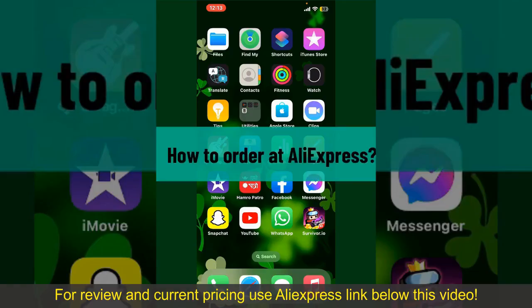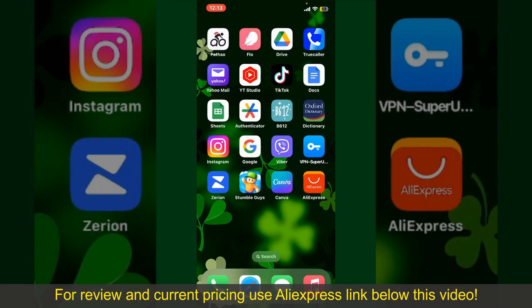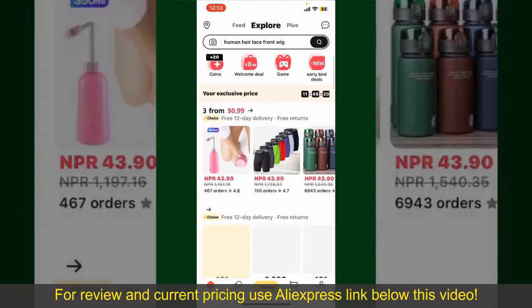How to order at AliExpress. Ordering on AliExpress is a straightforward process, so let's get straight into the video. Launch and open your AliExpress application, and make sure that you're logged into your account.